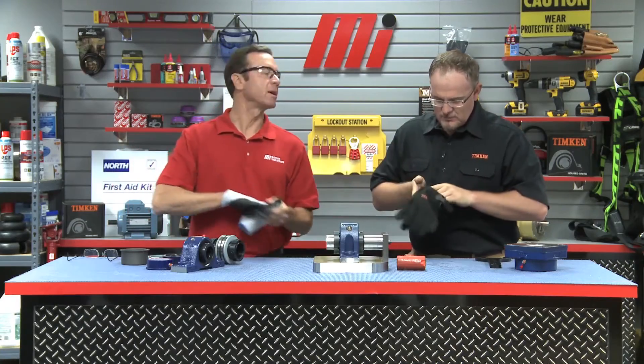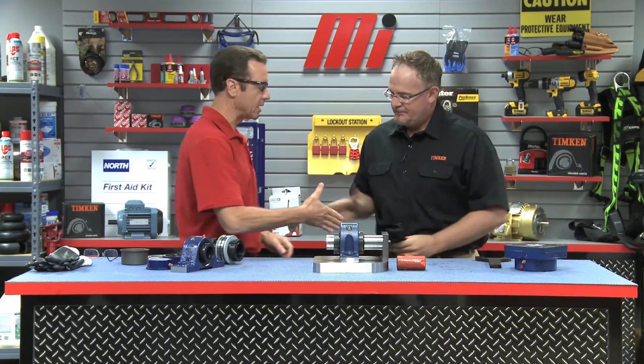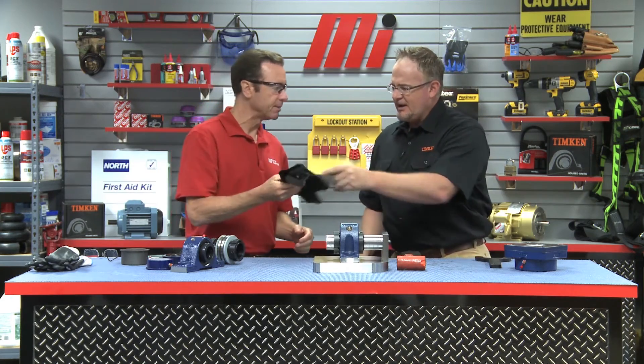That's how you do it. That's the Timken V-Lock set right there with the eight-point sealing solution. That was Seth Burchill with Timken. Thanks, Tom. I appreciate it — add those to your toolbox.